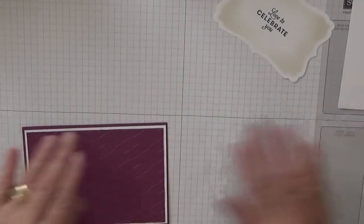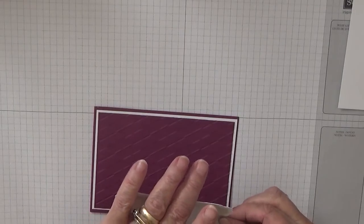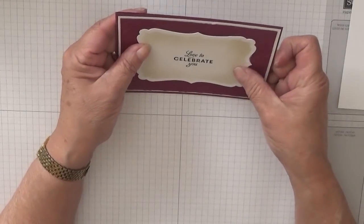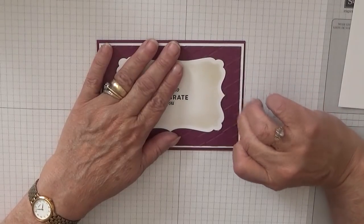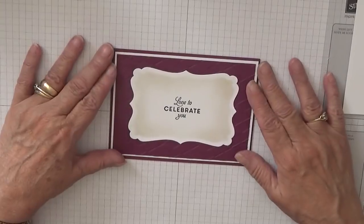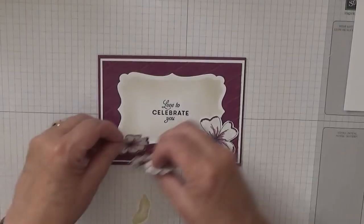I'll put the butterfly inside to repeat that, and then this I just glue flat and glue that to the middle. That just looks okay as it is — just a straight bit of card. So that's that.